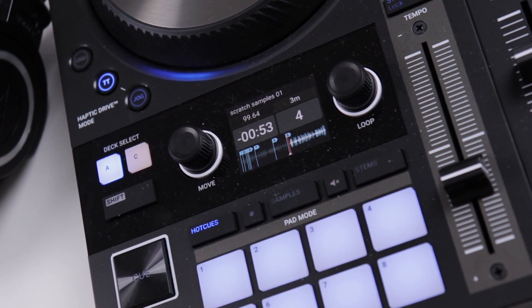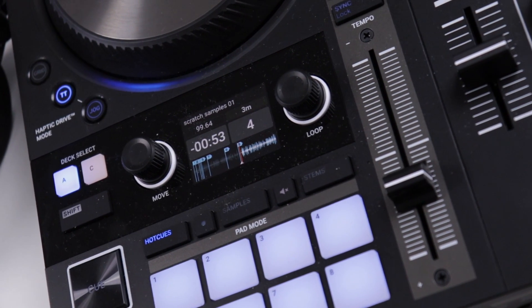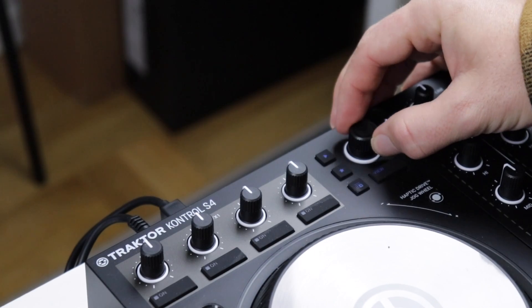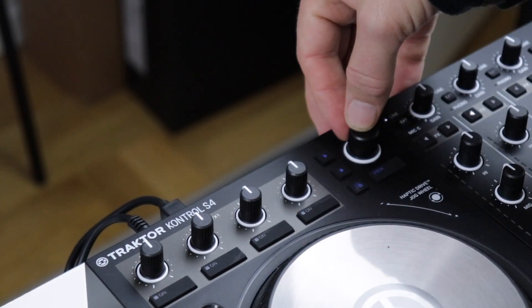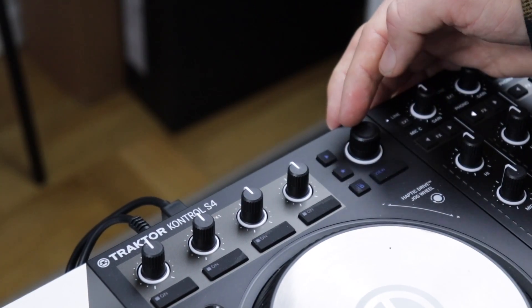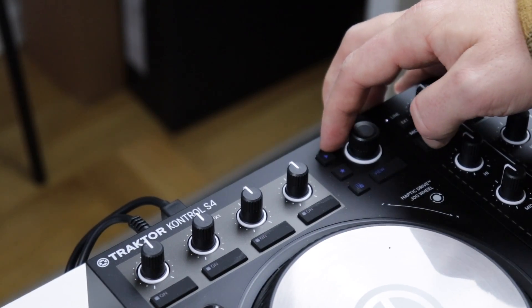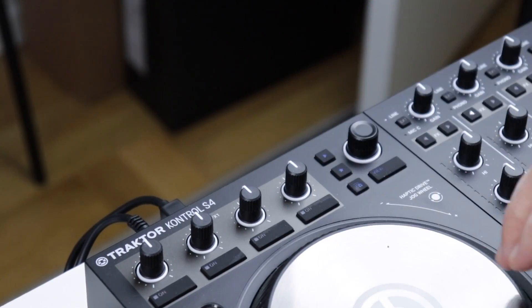For scratching though, I would love to see an option here to zoom in on the waveform on this little display. That would just mean that I wouldn't have to look at the computer screen as much and it would be easier to navigate through my samples. You can access your entire library in the browser with this knob right here, selecting a track by just pushing it down. And the small play button over here lets you preview a song in the headphones without the audio going out to the audience — so that's a nice addition to the browser.